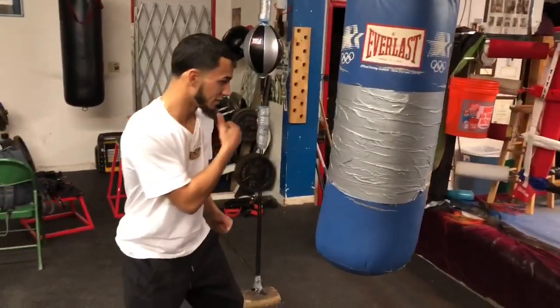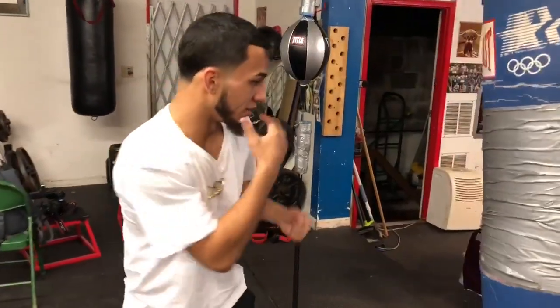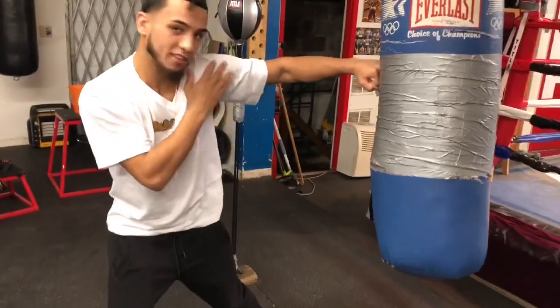Turning my back. You want to make sure you throw it high enough — yeah, shoulders protecting your chin.